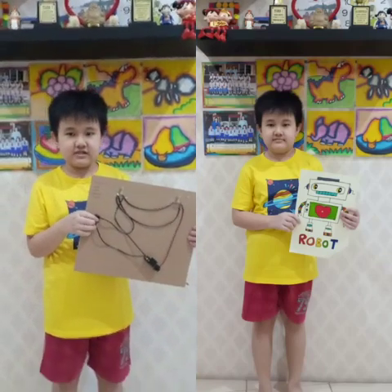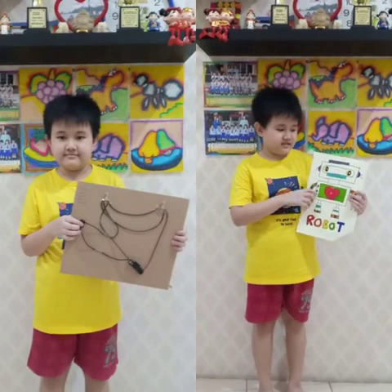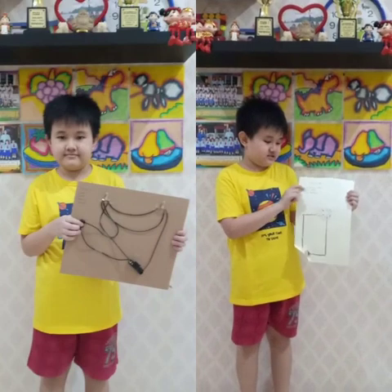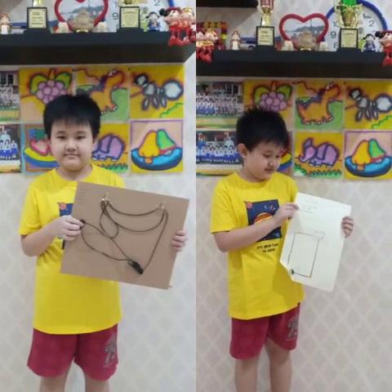Now on to project B. This is project B and this is the robot. The materials are conductor tape, LED lamp, and coin battery.